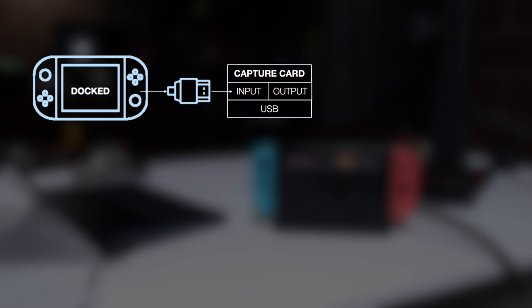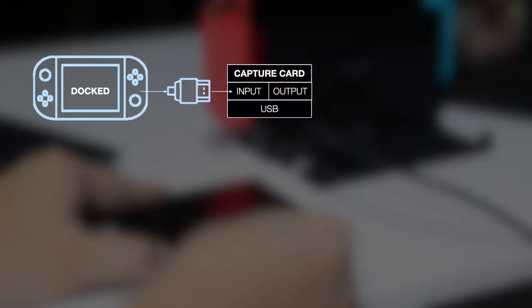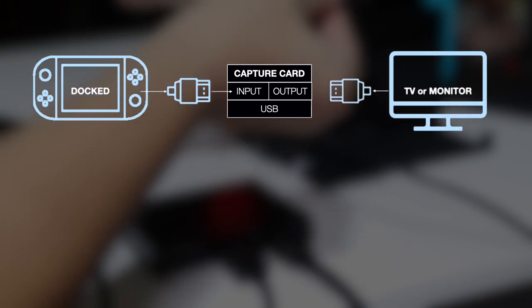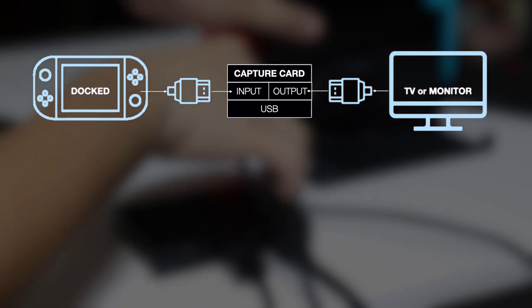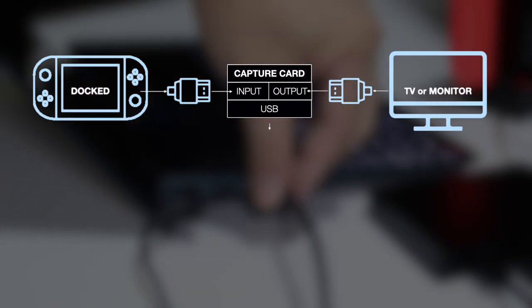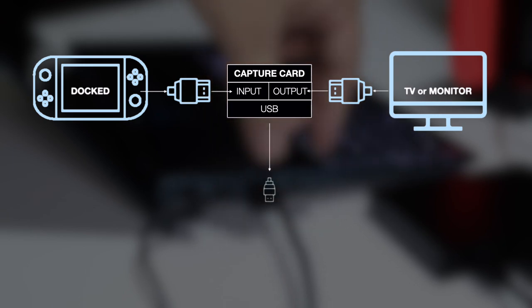With those out of the way, let us now set up your stream. First, dock the Switch — we don't recommend using third-party HDMI docks as you might encounter issues. Second, connect your HDMI cable to the HDMI output of your Switch and the other end to the input of your capture card. Third, connect an HDMI cable from the output of your capture card to the HDMI slot of your TV — this will allow you to watch and play your games without any lag or issues, as we don't want you to rely on the XSplit Gamecaster preview because there will be significant delay. Fourth, connect your capture card to your PC using the provided USB cable.